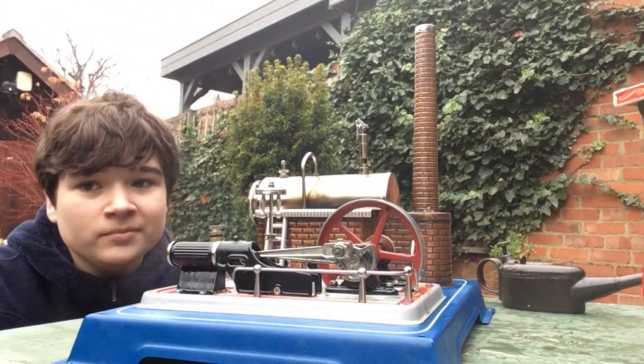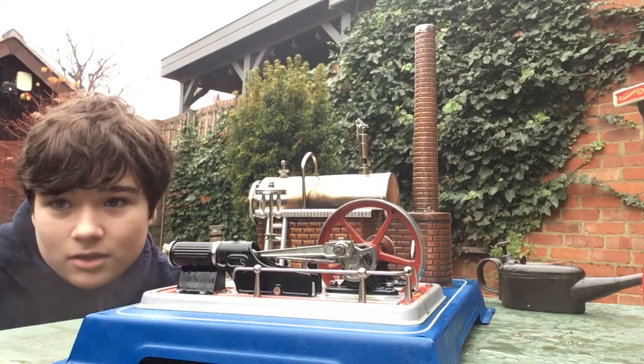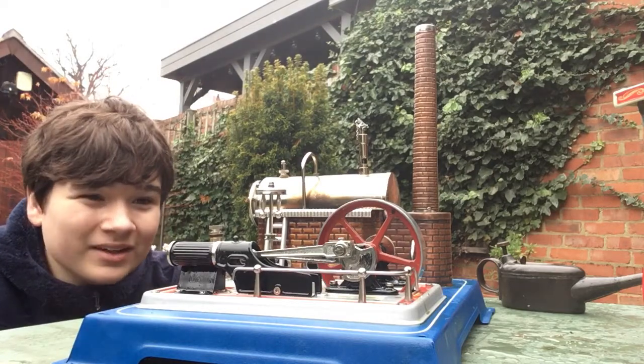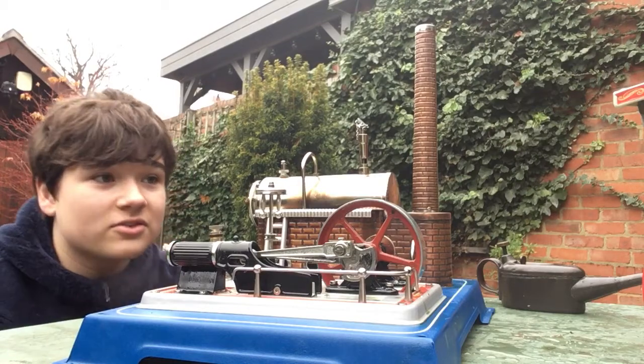Hello guys, I'm going to part four of talking about my steam engines. This is my last one so far. Hopefully I'll get some more soon. This is my Willesco D16.